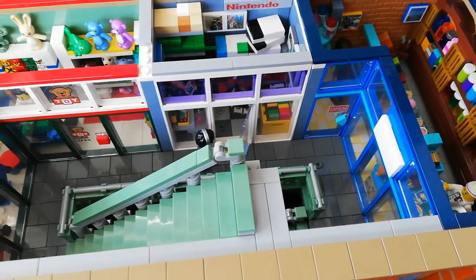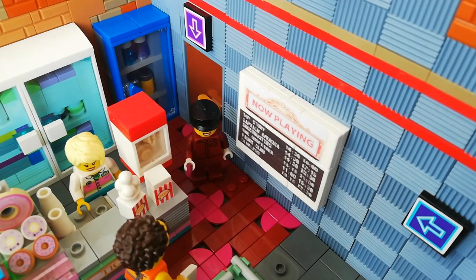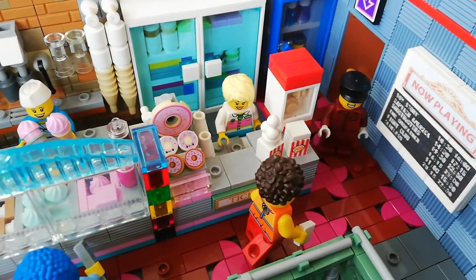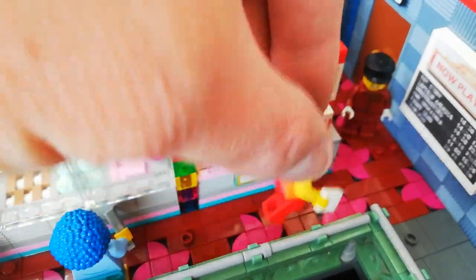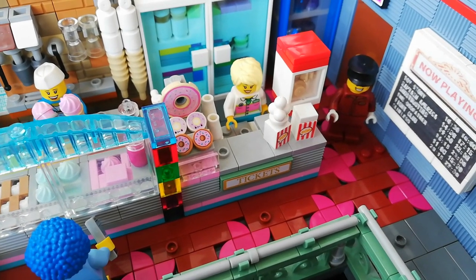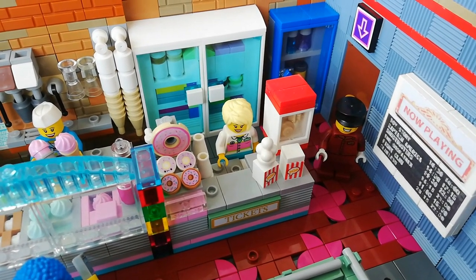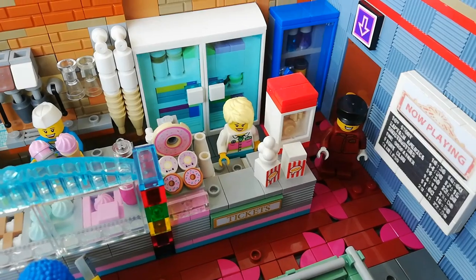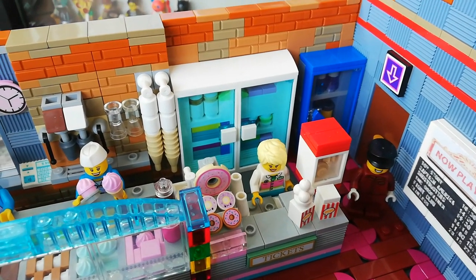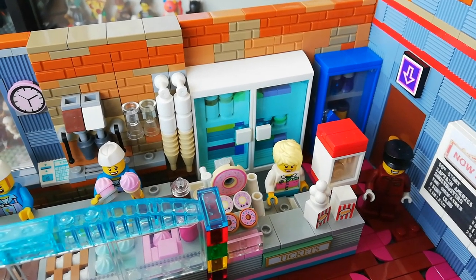That takes us up to our cinema floor. You initially come up the stairs and there are some directional arrows to take you to the cinema and the desk. Here's our custom 'now playing' sign. You can see we've got a ticket sign there — which is from the winter train station set — so it works perfectly. She is selling popcorn, with a little popcorn machine in the corner, donuts, and drinks. There's a drinks fridge across in the corner. This is also where you get your tickets for the cinema. And just behind there is a large freezer for the ice cream, so there's loads of ice cream in there.